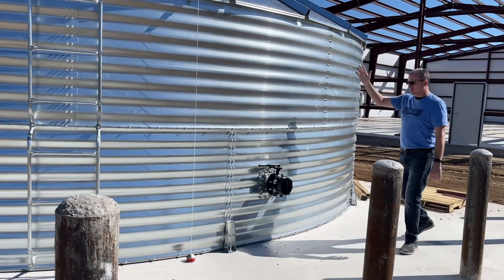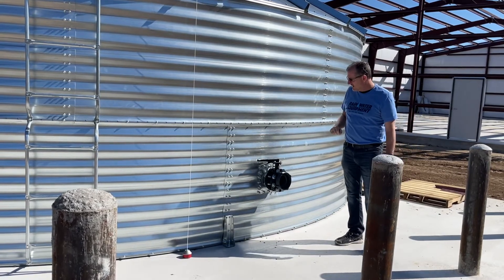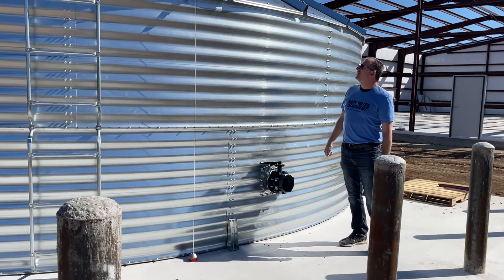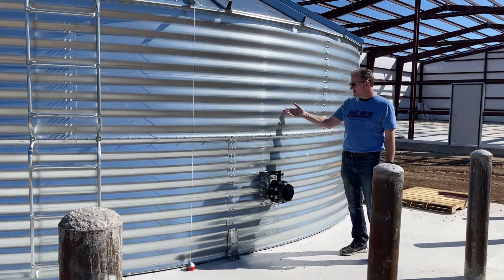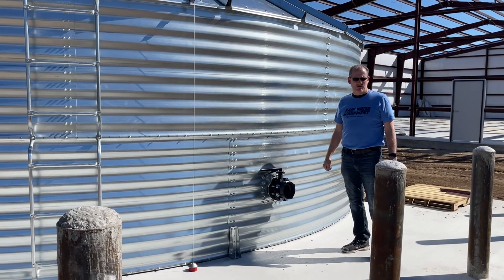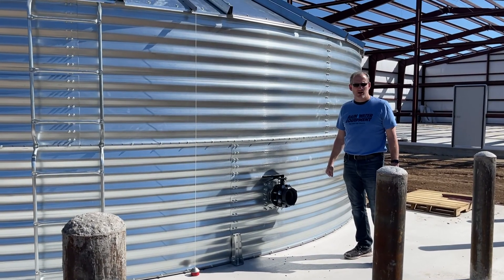That's basically it. Jim at Rainwater Equipment and Rain Harvesting Supplies in the Texas Hill Country, taking a look at a corrugated steel grain bin silo style water tank. If you need more information about this tank or other tanks like it, you can give us a call at 877-331-7008 or check out rainwaterequipment.com.